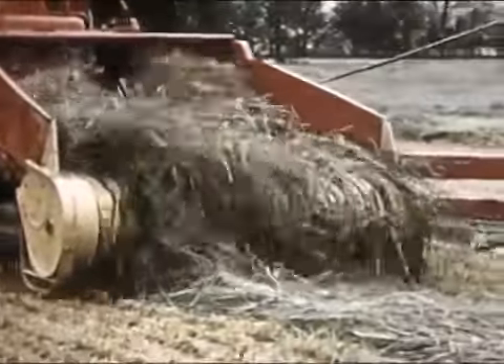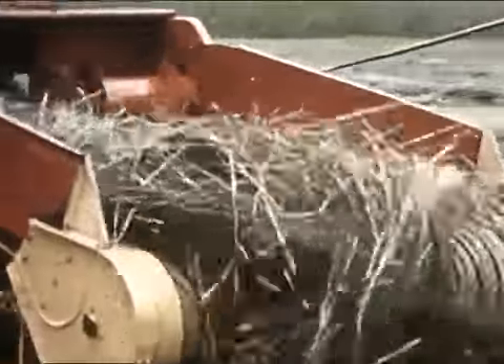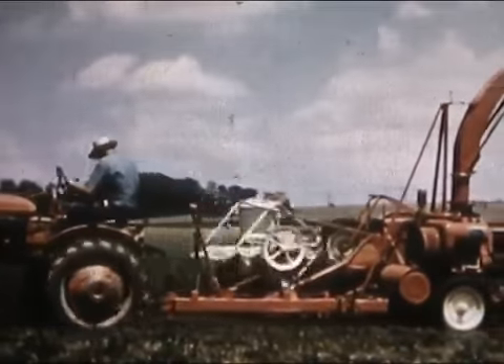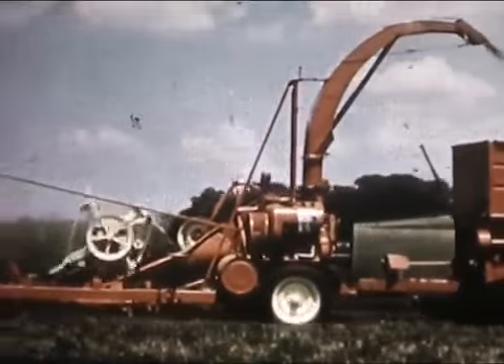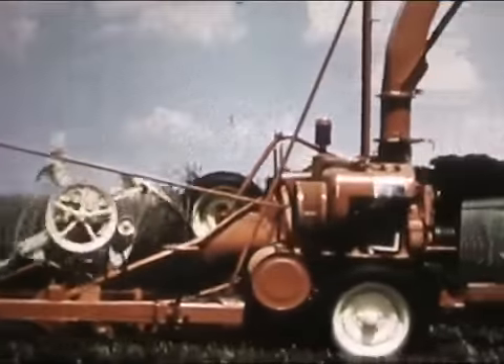Your 800 works like a horse, no matter whether it gets its power from engine or tractor power takeoff. And the same thing's true of the 800's time-tested brothers, the rugged, dependable New Holland Model 601 and 611 forage harvesters.